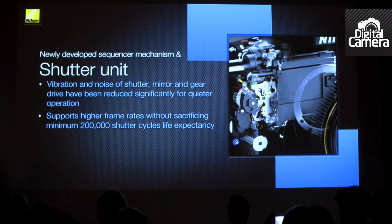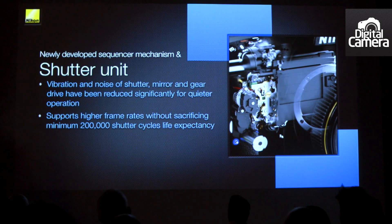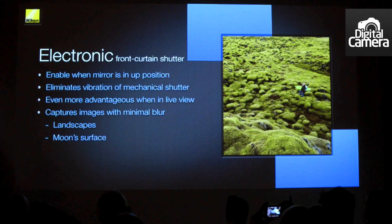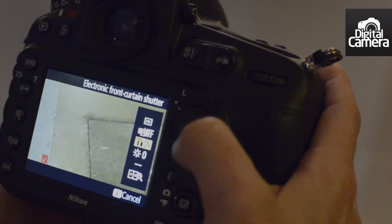Nikon has upgraded the shutter inside this camera to make it quieter and more stable, and there's also a new front shutter, which is better for reducing vibration. This is particularly useful with a camera which has such high resolution, because small movements become really, really important.